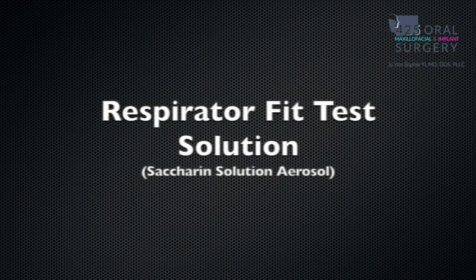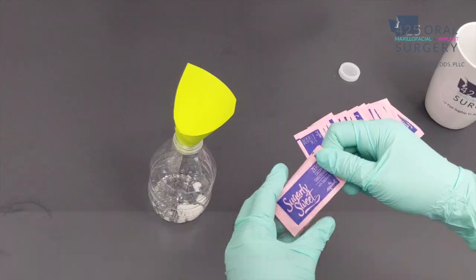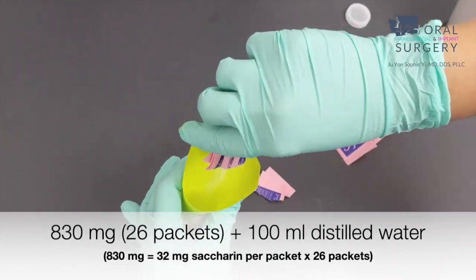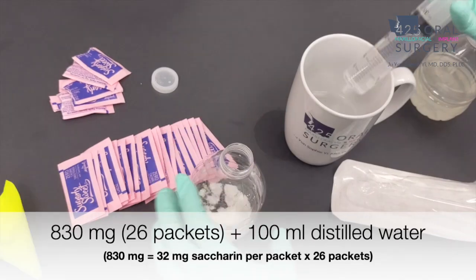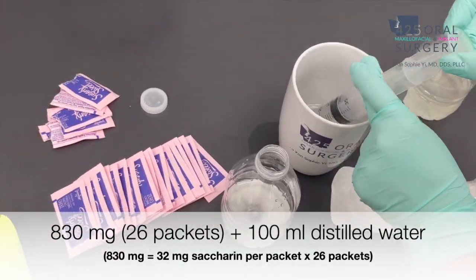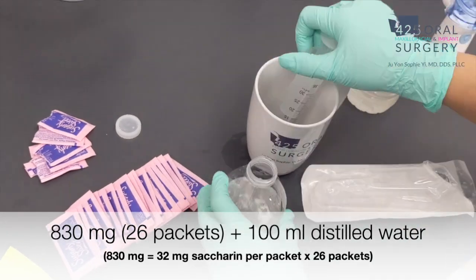We got a small water bottle and saccharine sugar packets to make the saccharine aerosol solution. This one had 32 milligrams per packet, and to make the saccharine aerosol solution we need distilled water to dilute the saccharine — that's about 26 packets. We recommend 830 milligrams with 100 milliliters of distilled water mixed together.